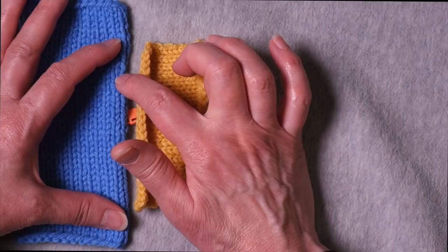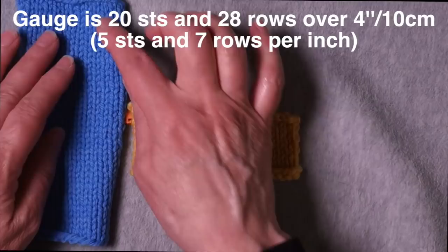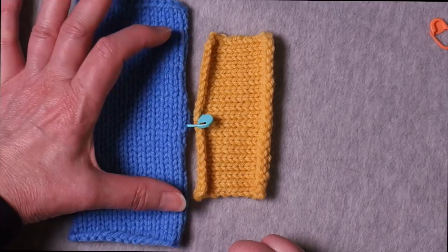I worked this in worsted weight. I have 20 stitches here at five stitches per inch. This was also worked at five stitches per inch, but I have seven rows per inch. So I have 20 stitches here that I need to seam to 28 rows there. The first thing I'm going to do is line up the centers and mark where the four-inch span ends.